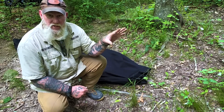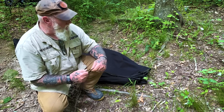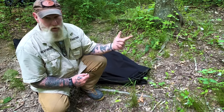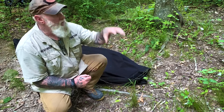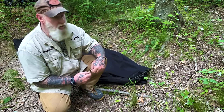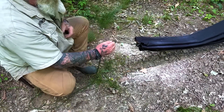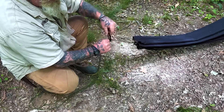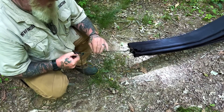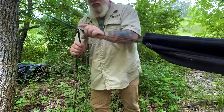For this demonstration I've put Pathfinder tree straps on the trees to be more conscious of the tree. You can hang on 550 cord, but using a strap is proper practice for tree safety. To attach a carabiner to the hammock, fold the line over and go up — that gives you a marlin spike hitch on the line. Put the carabiner through that hitch, pull it down, and you have a secure marlin spike hitch on the carabiner. Pull it up to the strap at the desired location to get the right hang angle.